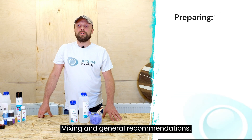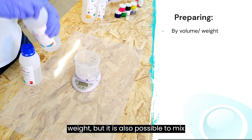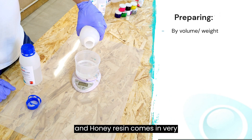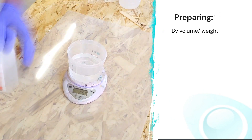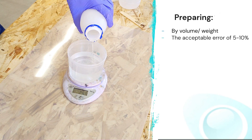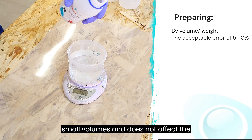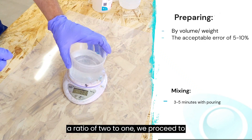Regarding mixing and general recommendations: it is more accurate to mix the resin by weight, but it is also possible to mix by volume. This is where Crystal and Honey resin comes in very handy — their simple ratio of 2 to 1 allows mixing by volume without critical errors. An error of 5 to 10 percent is acceptable for small volumes and does not affect the quality of the pour.